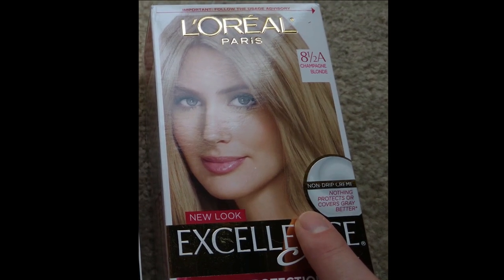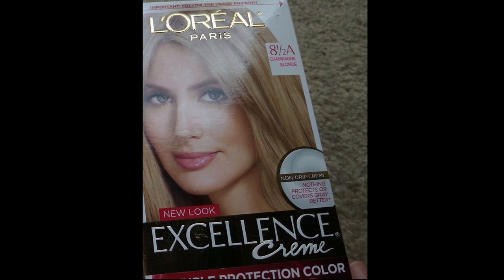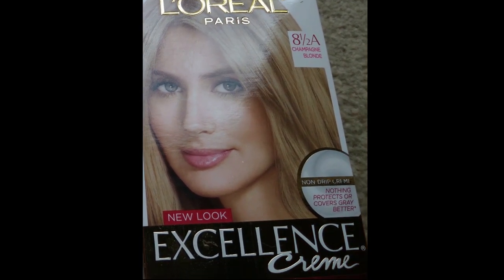The dye box was about $9. That's a pretty good deal compared to a salon visit, even though it's not any kind of professional job — it did what I wanted it to do.